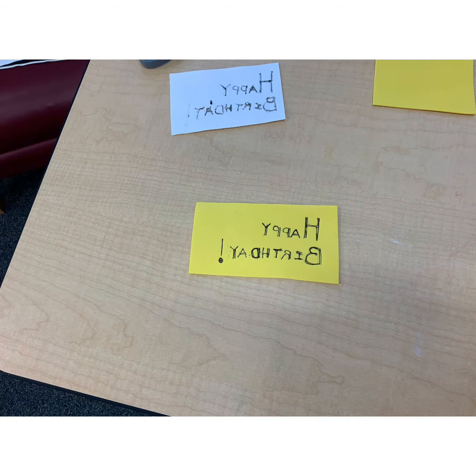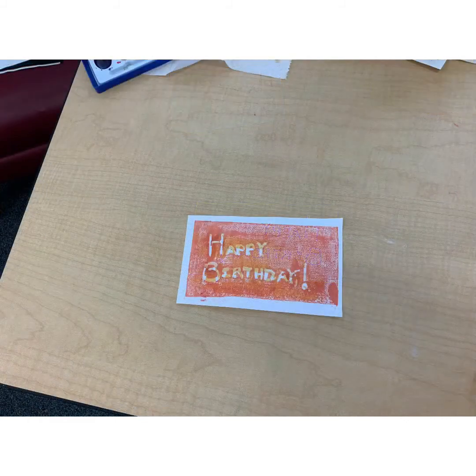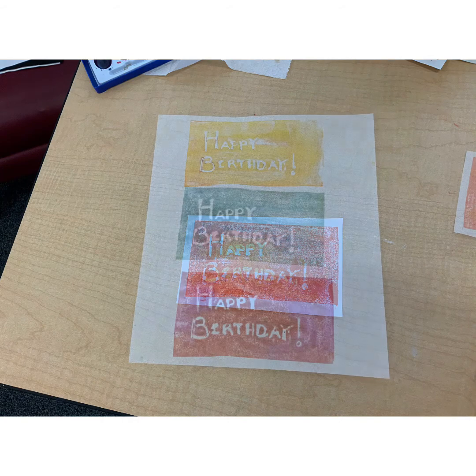This is what it looks like after I've gone over it again, this time with a pen. And there's your birthday message — and here it is in triplicate.